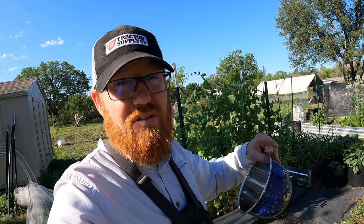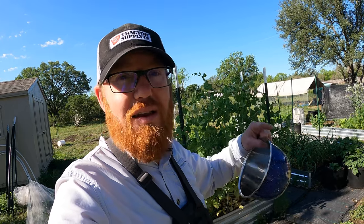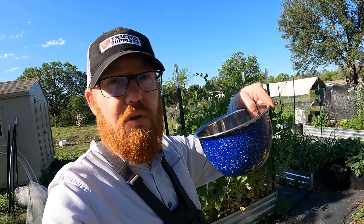As the season progresses, these harvests will get even larger. It seems like almost every day I'm adding a couple more peas to the amount I'm harvesting. Let's get to it, let's start picking.